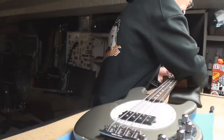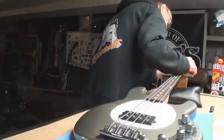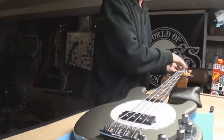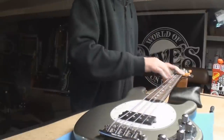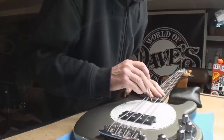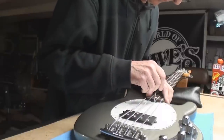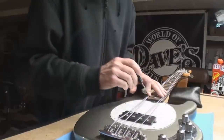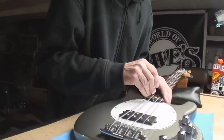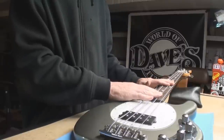We're not doing a string change on this, it's just a straight setup. I wish we kind of were doing a string change because you don't really have as many wraps up here as we'd like to see. I'm going to give this a good couple of turns here and hope I achieve what I'm hoping for. It's turning — turning like a spoke, that's for sure. I don't think anybody's ever turned this ever.